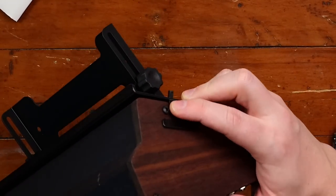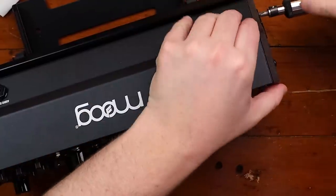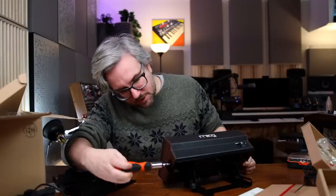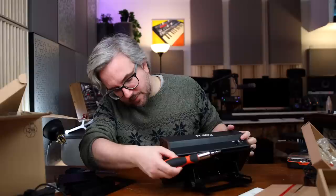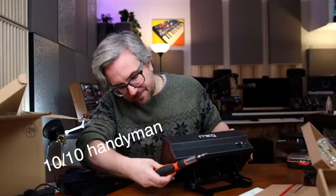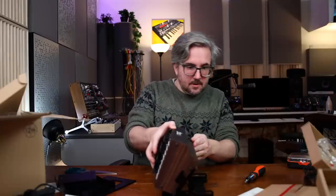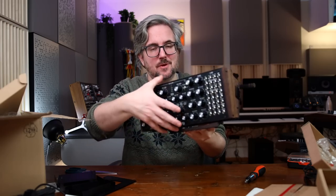So we're going to take off this little screw here, put it back and it's going to lock into place. Let's just fasten it. Now it can't come loose, I suppose. Look at this — we can put it in here. Here we have the stand for a Moog Subharmonicon or Mother 32.